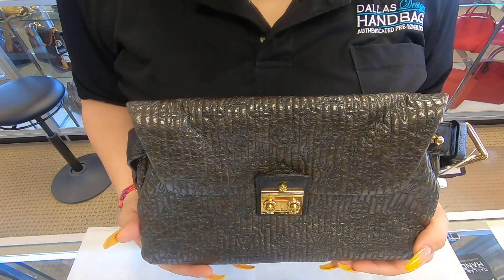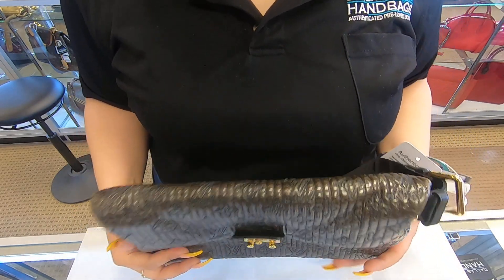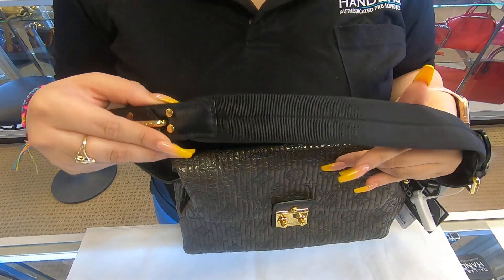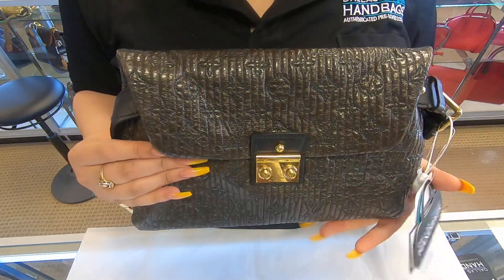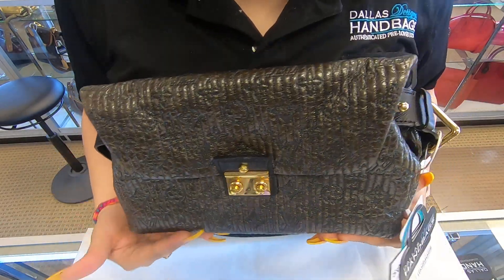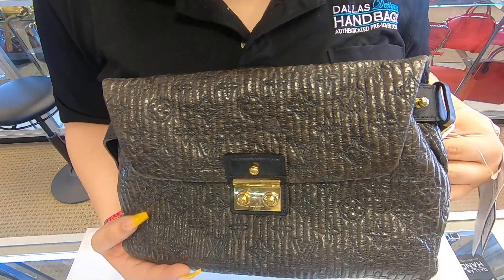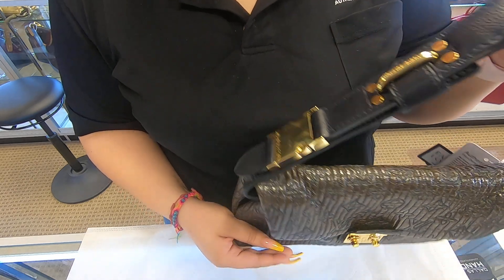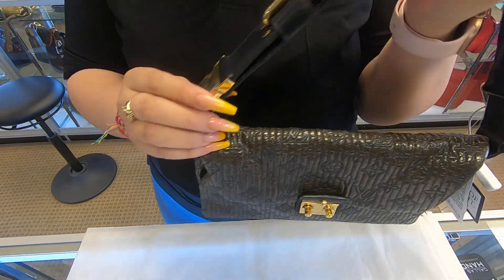So this is the Louis Vuitton Motard Clutch. It does have this strap here in the back, so it can be two-in-one as well. It can be a clutch, or you can wear it as a bum bag since it has a strap. It can go on your waist, or you can probably even wear it as a shoulder bag.